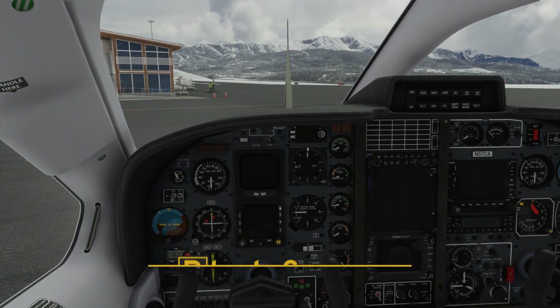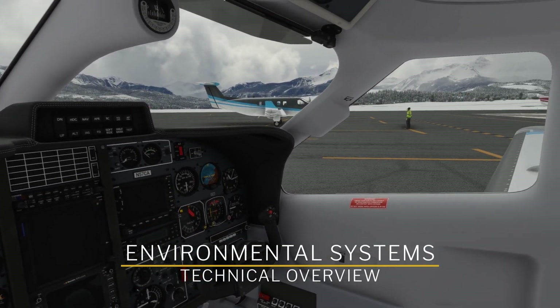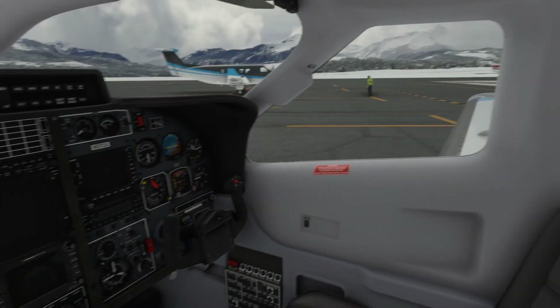Hello everyone and welcome to another technical overview of Black Square's TBM 850. Today we're going to be talking about environmental control systems, something that's been featured in all of Black Square's aircraft and largely ignored in other aircraft.